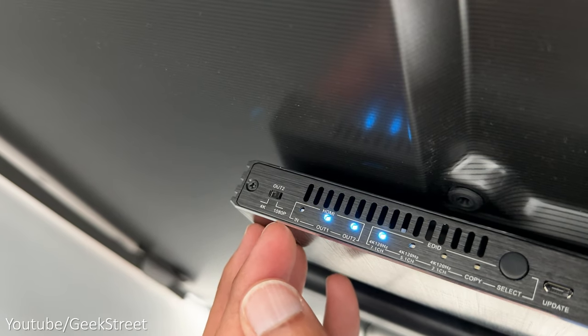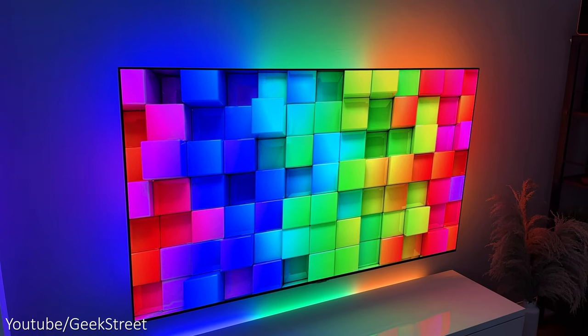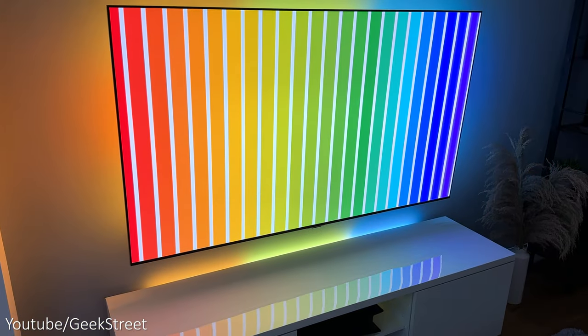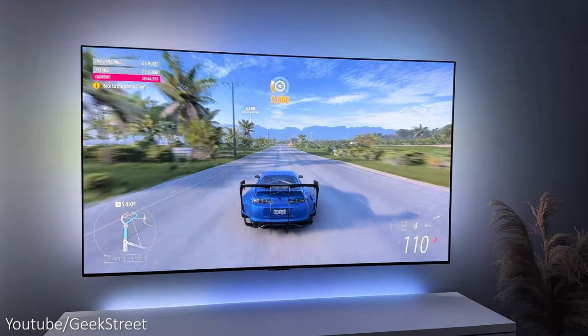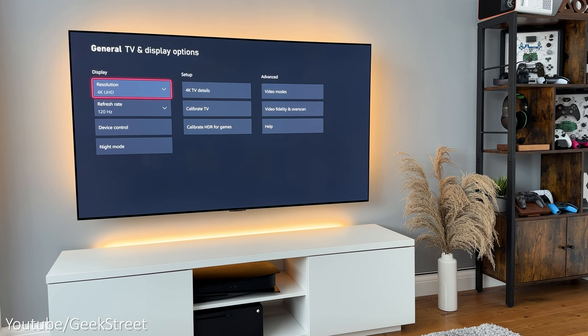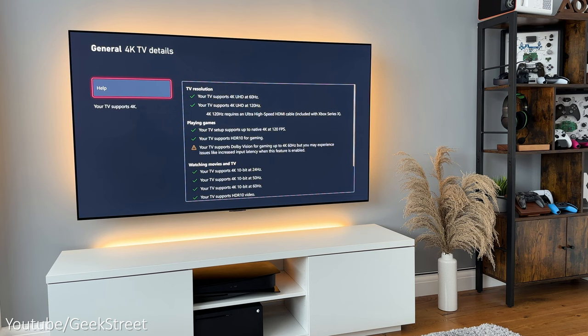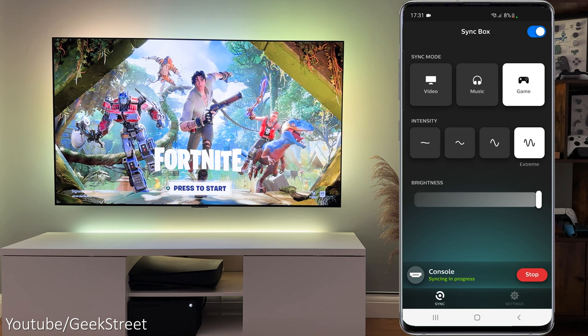Before testing, make sure on the splitter you have the slider on output 2 set to 1080p. This will downscale the 4K 120Hz signal from your console on output 2 to 1080p 120Hz — a resolution the sync box can handle — while output 1 remains at 4K 120Hz going to the TV. Also ensure you set the EDID to copy. With my Xbox Series X, checking resolution shows 4K at 120Hz is supported, and TV details confirms everything is selected. Video modes also show everything available and supported. In the Hue Sync app, set the sync mode to game and intensity to maximum, then start syncing.